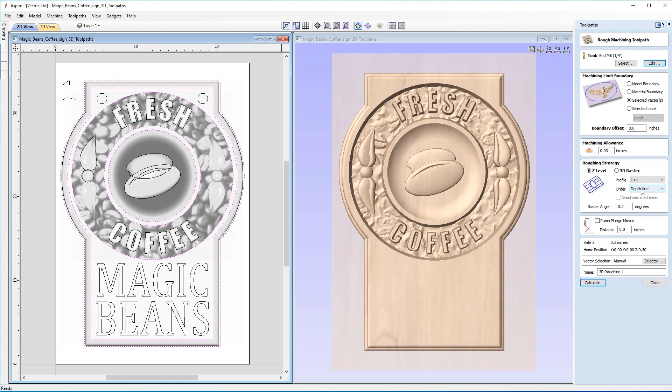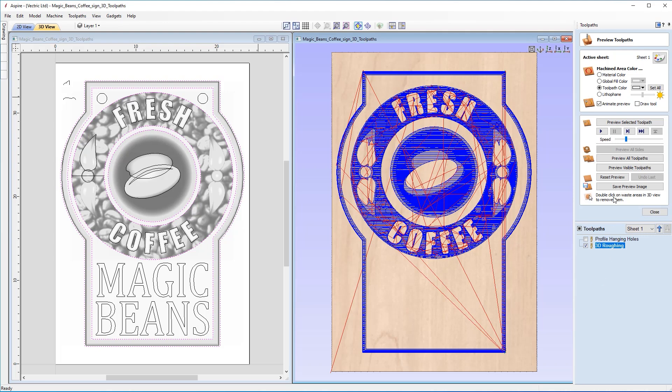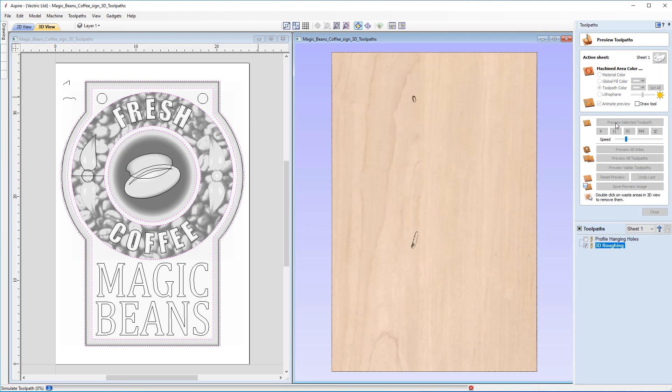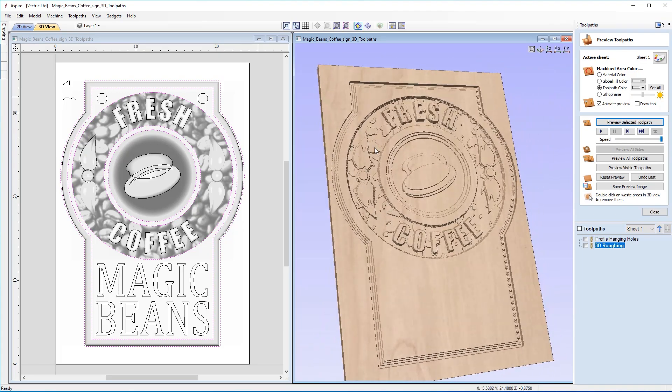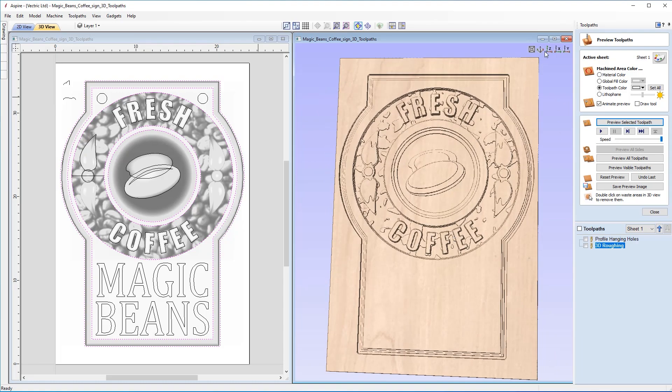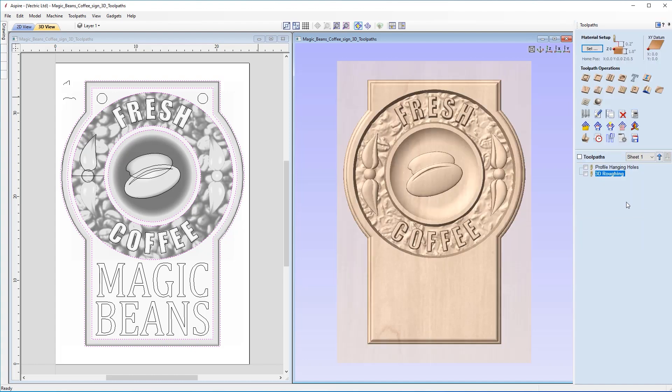We name the toolpath '3D Roughing' and click Calculate. Then we preview the selected toolpath to see how the part looks. That looks good — we can now safely go in with a smaller tool and clear all the detail out with a finishing toolpath. We close out of the preview.